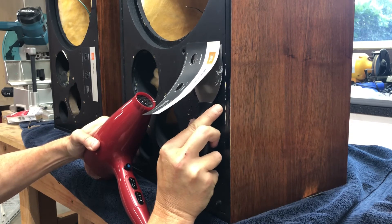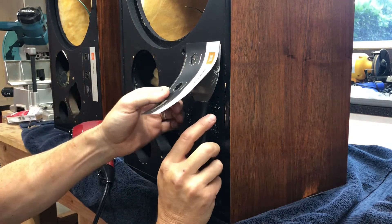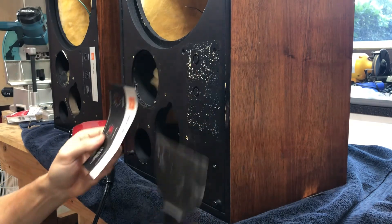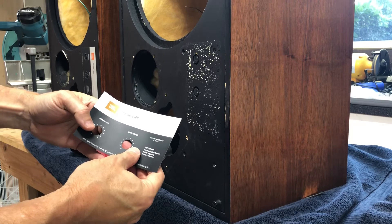I'm in the home stretch. I want to slow down here so it doesn't fall off. I'm going to put down the hair dryer and just gently work this so it comes off. Now you can see this doesn't have any creases in it — it should glue down fine.